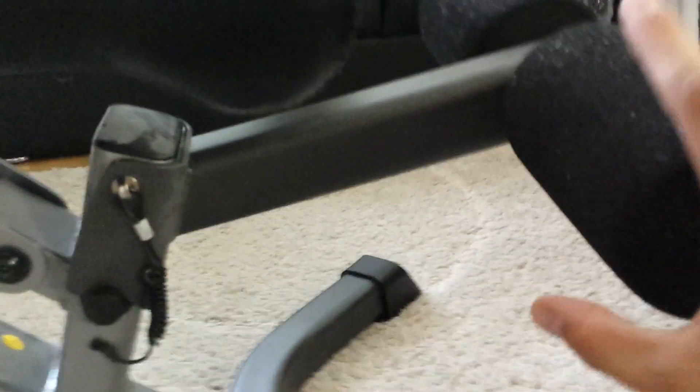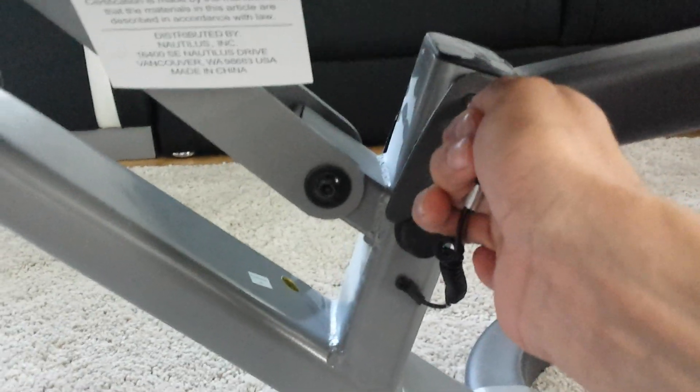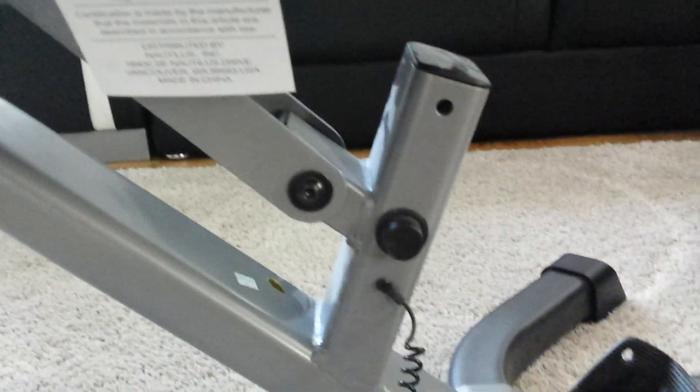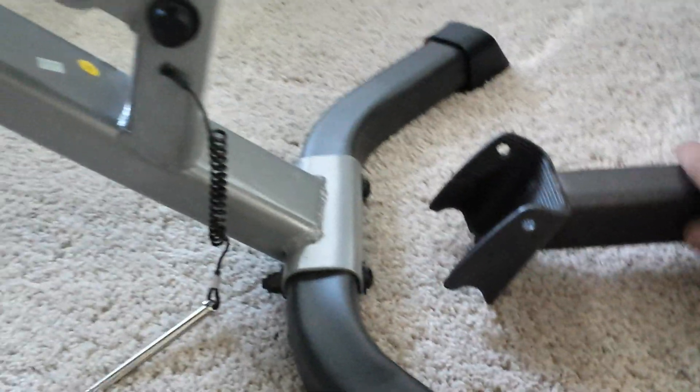But if you don't want to have this one, you can put it out by taking this one out. That was it already. With one hand it's quite difficult. As you can see now, the bench is free in the front.